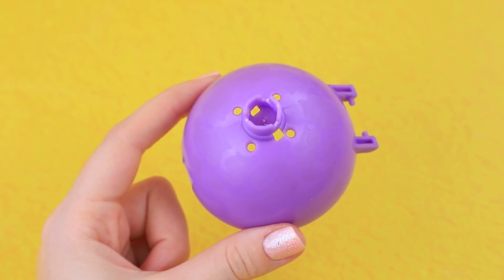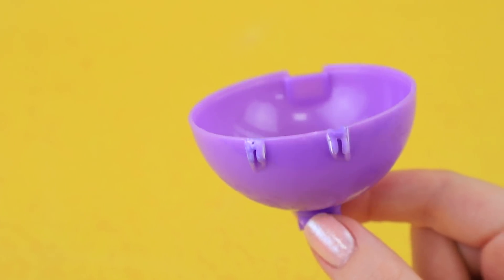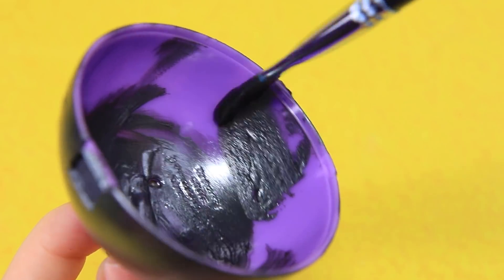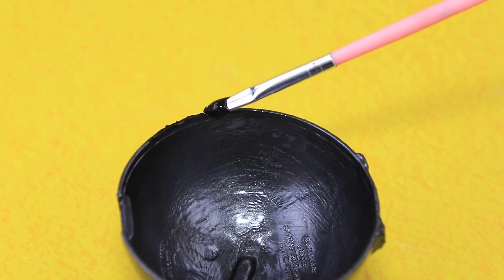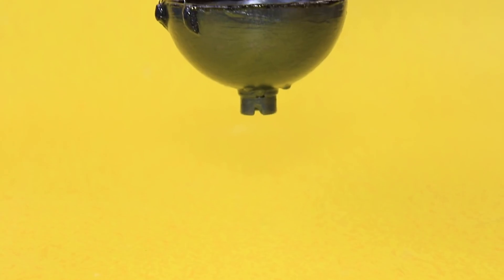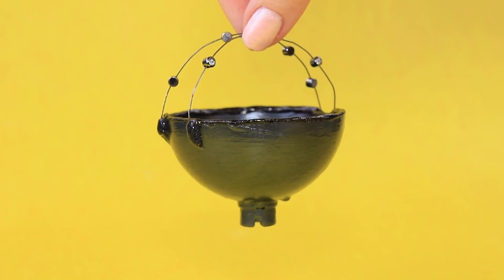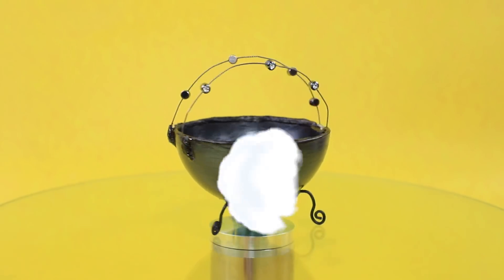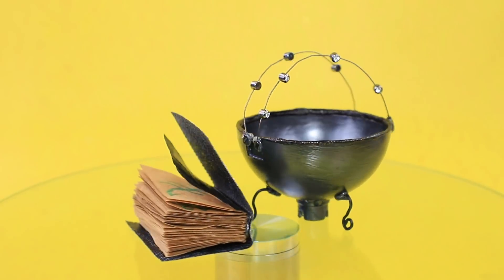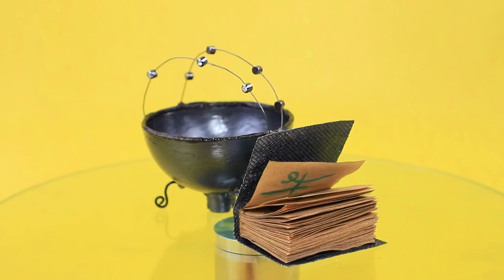We can make a steady cauldron out of half a plastic ball. Paint the base black and dip the edges in glitter. Make the handles out of wires with rhinestones — they look like metal whiskers of a dragon. Add steady legs. Clearly written spells and a steady kettle are a must for successful magic making.